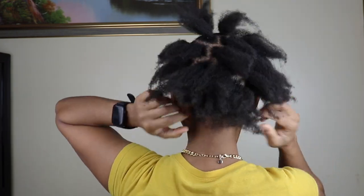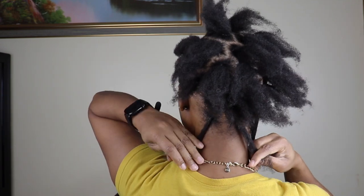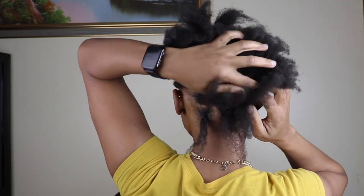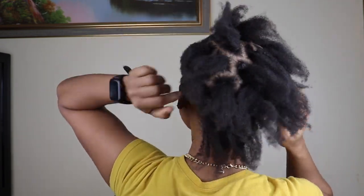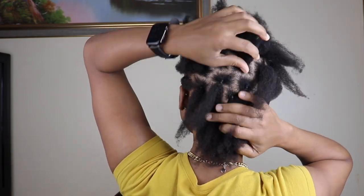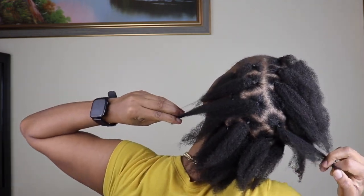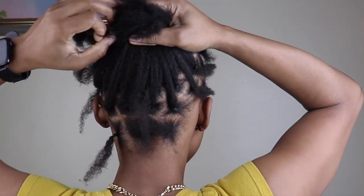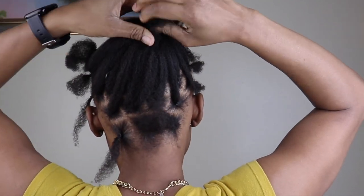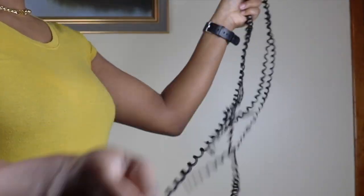Now that I finished parting, this is how it looks. This is medium size because we don't have all day. I put 3 at the back and at the top I had like 4 or 5. I just part and try to do them as neatly as I can. For this passion twist you'll need the latch hook and the crochet braids.